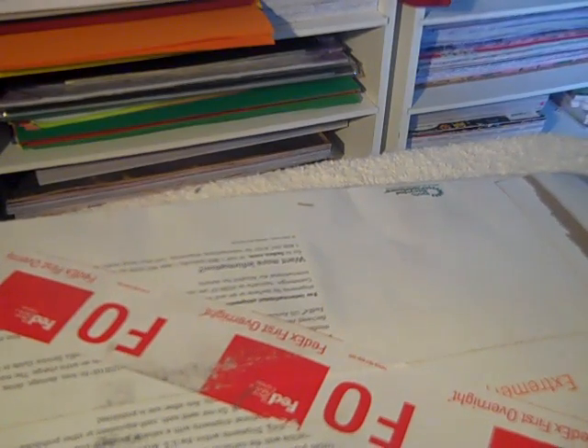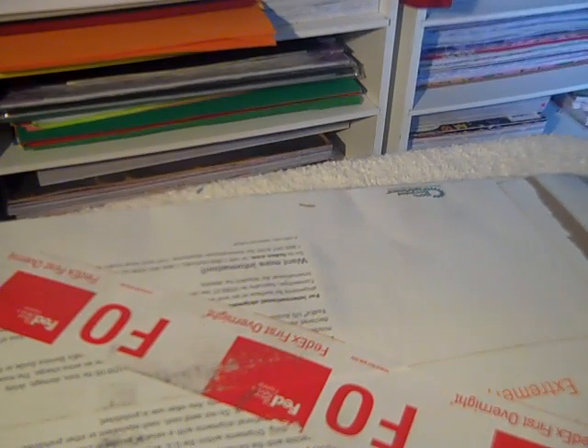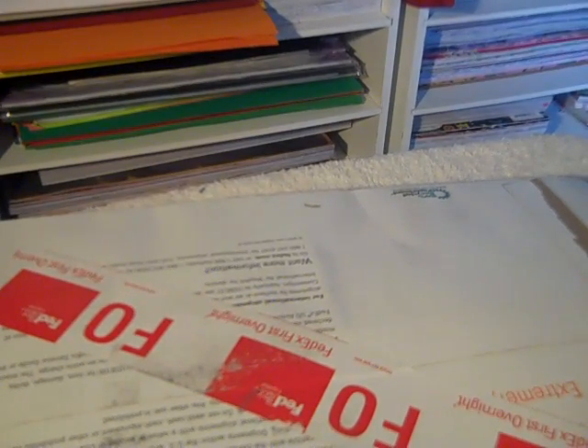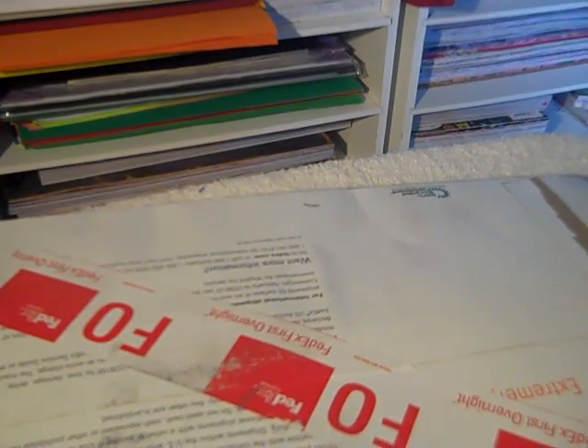Hello everybody, this is Tracy from Made with Love Creations. Today I want to share a package that I received in the mail from Rebecca, and she is DC Scrappin' Diva. She had on one of her videos that if anyone would make her a vintage lady tag, she would send them a bag of goodies. And here are my goodies.